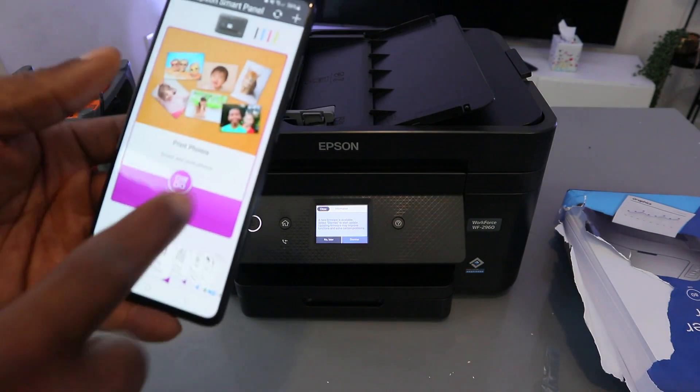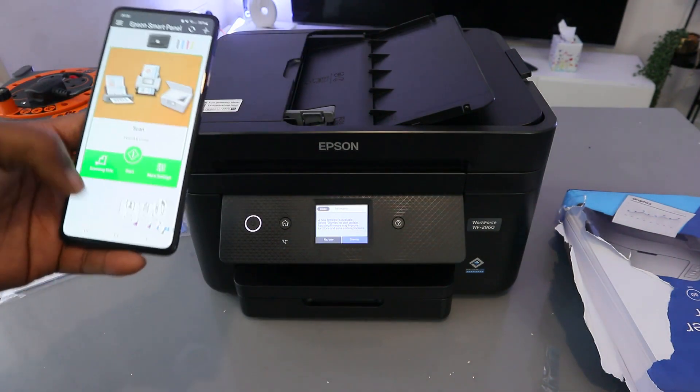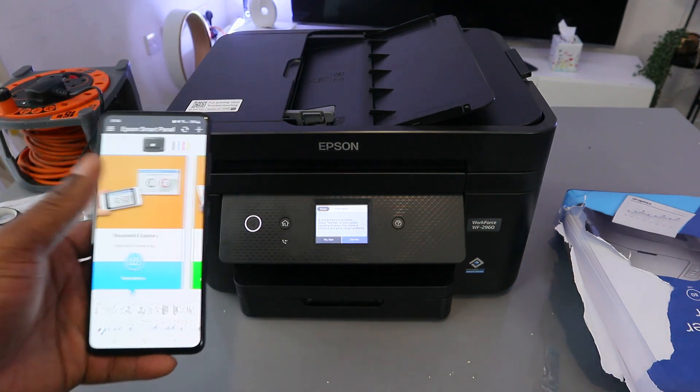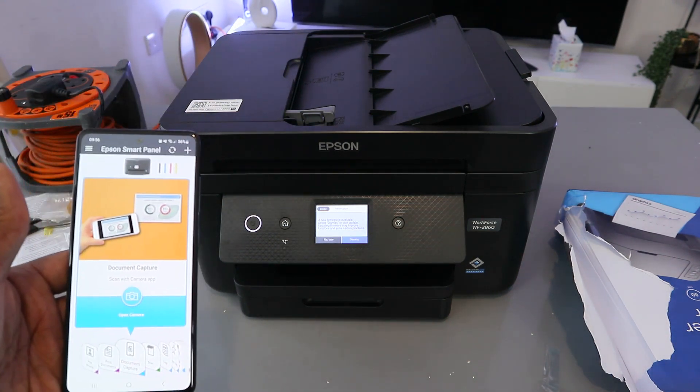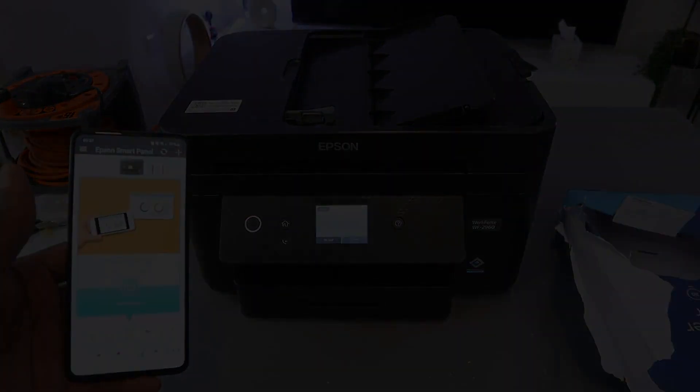That's exactly how this works. You can now scan and do many things using your mobile phone — the printer is set up using the mobile device. If you're happy with this tutorial, please like, share, and subscribe to help the channel. Thank you very much and stay blessed.